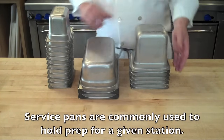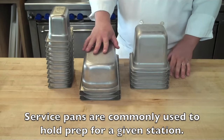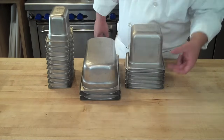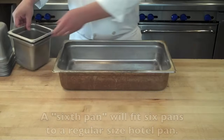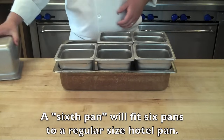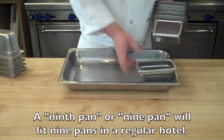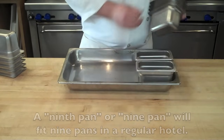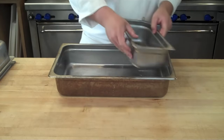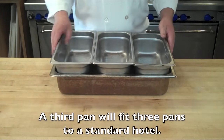We also have service pans, also called mise en place pans, because this is where your mise en place will go — all your prep for your line. They come in 2-inch, 4-inch, and 6-inch depth. Here we have a sixth pan, called a sixth pan because you can fit six into a hotel pan. Same with the ninth pan — you can fit nine into a hotel pan. And a third pan is called a third pan because you can fit three to a hotel pan.